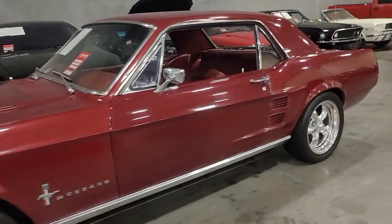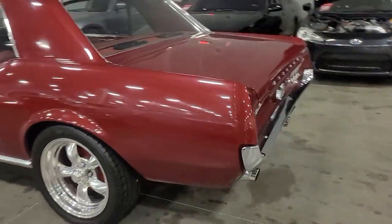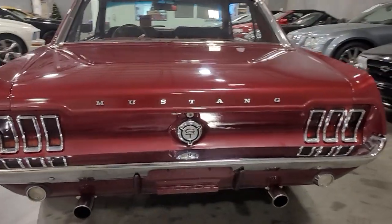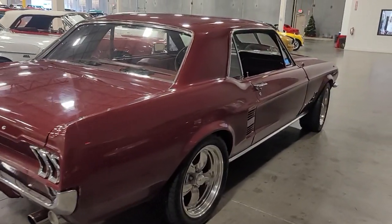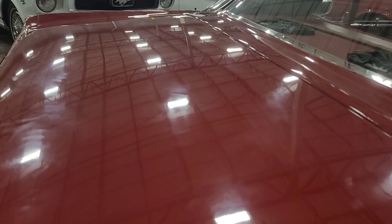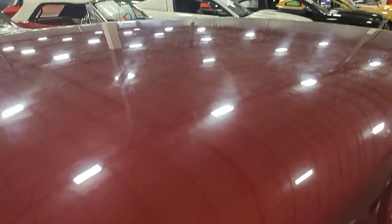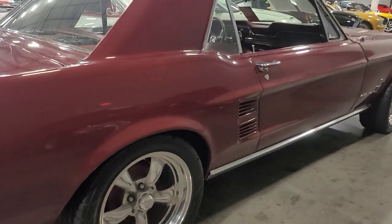Today we're doing a quick walk around on our 67 Mustang 289 Coupe 3-speed manual. I see a little bit of just kind of some surface level marring, scratches maybe from the wipe downs of your car cover going on and off through its life. Still shows in good shape though.